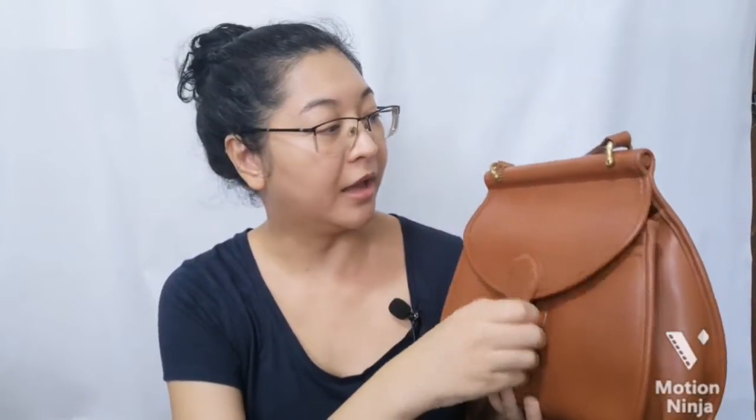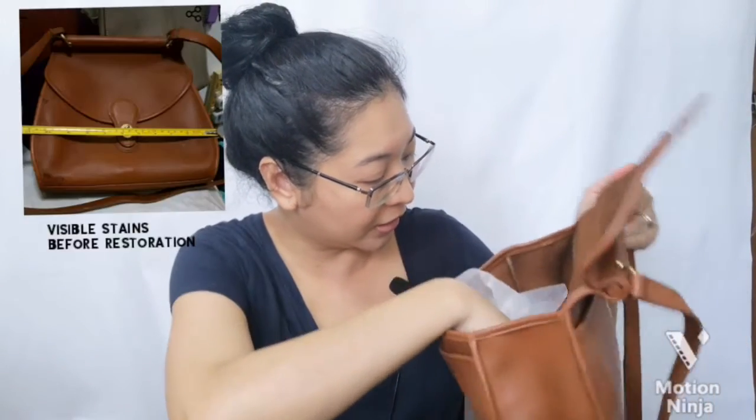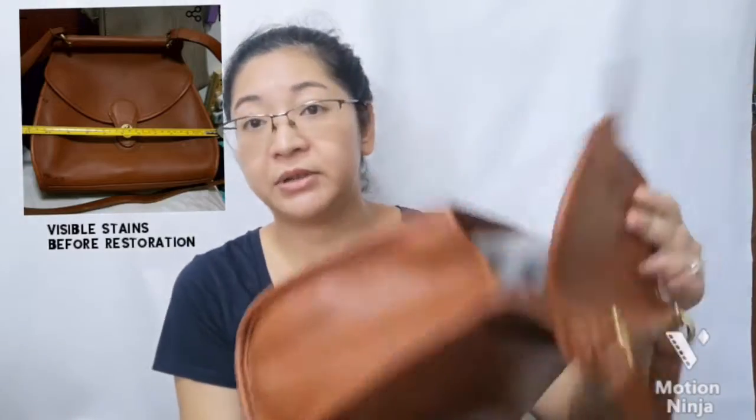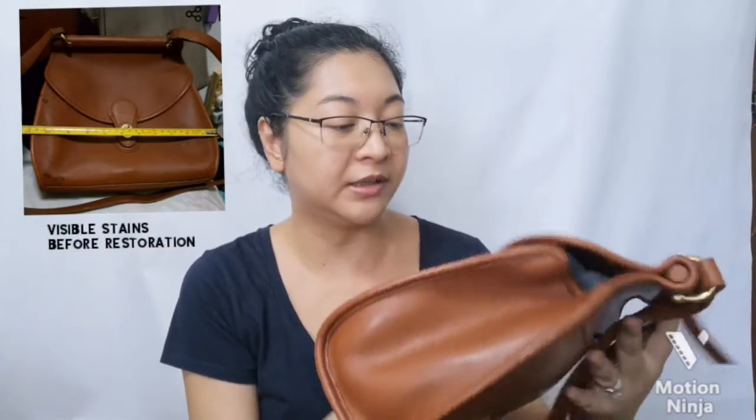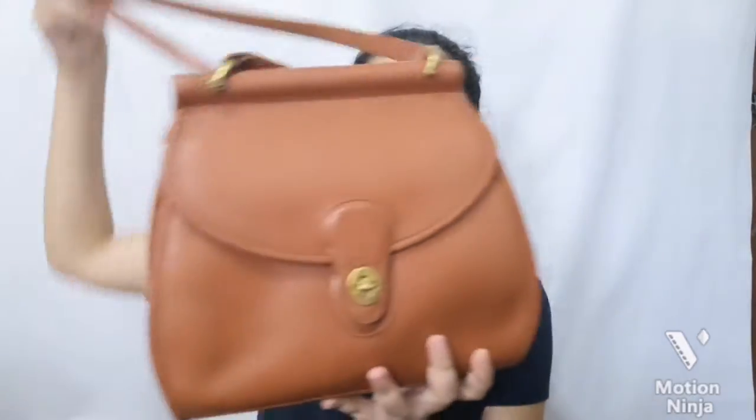Next that I've restored is this Logan bag, which I've used for quite a while. It was not in good condition when I got it, and according to the date, it was released back in January 1994. It has a turn lock — reminds me of the Willis bag, which is on my to-do list for restoration. Again, a camel color. It turned out pretty well. I had to paint it because it was in very bad condition.